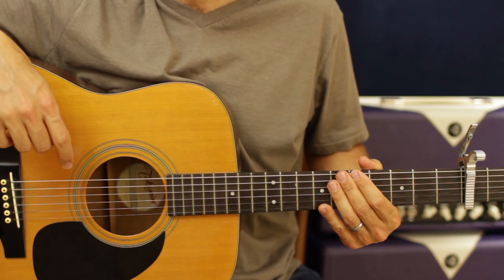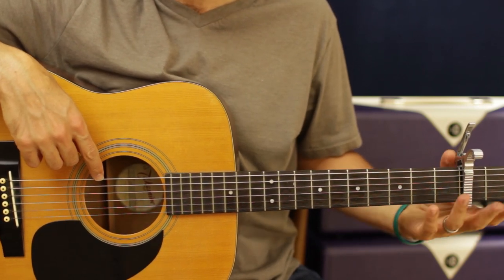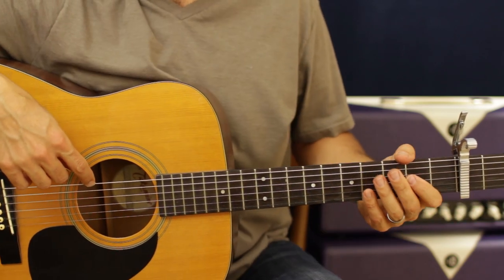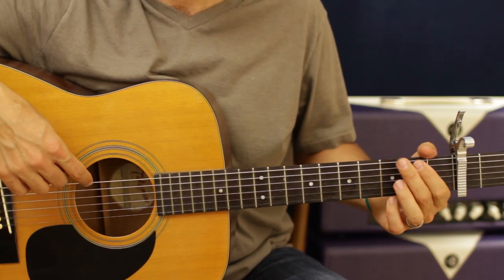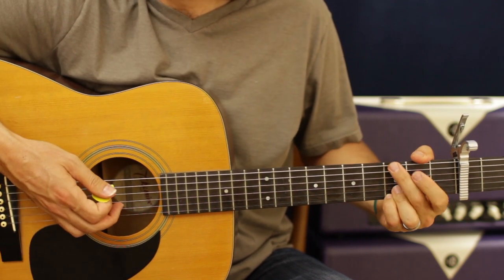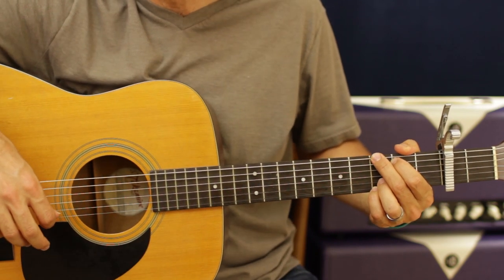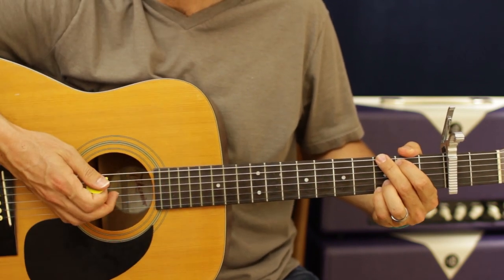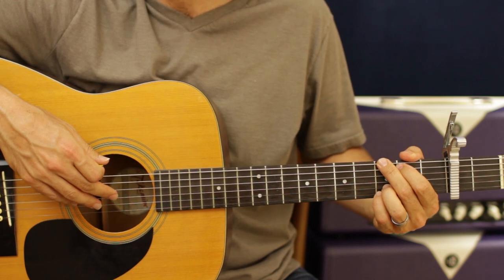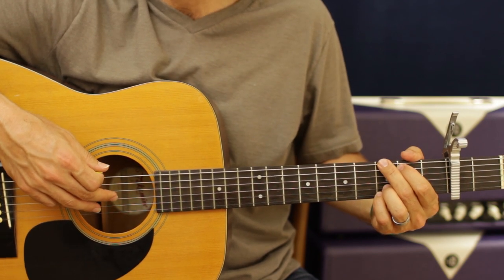Alright, so capo on the second fret. I will refer to first, second, third fret behind the capo. There's only a few chords in this whole song. We're going to have a G. Second finger is going to be on the E, third fret. Your first finger is going to be on the A, second fret.